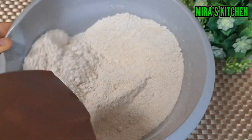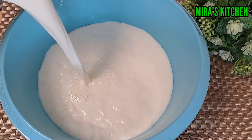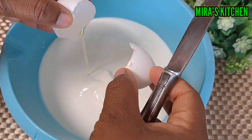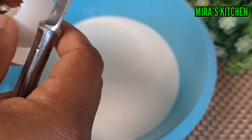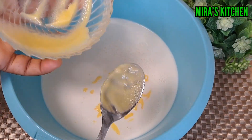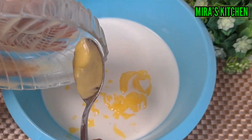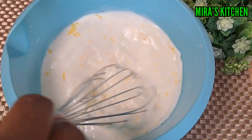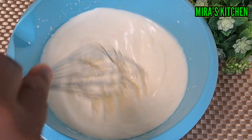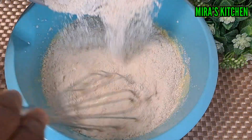Next I went ahead to mix all the wet ingredients. So in a separate and clean bowl, add the milk, egg, and melted butter. If you are using honey you can add it now. Mix to combine.